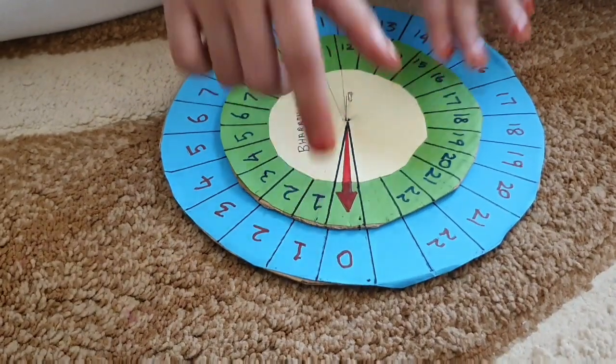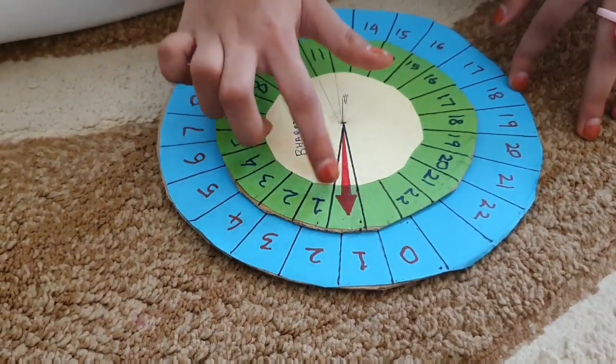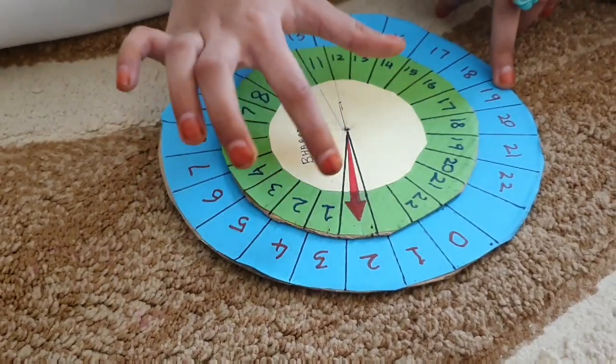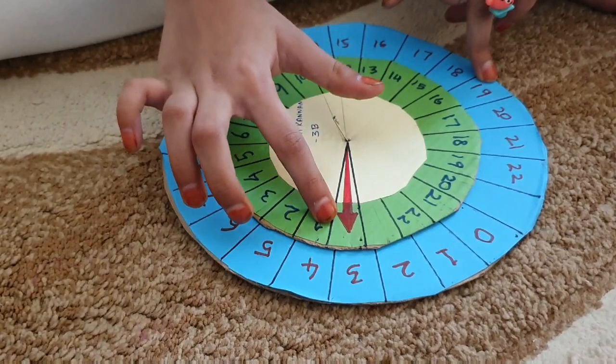My project is ready. 1 plus 1 is 1. 1 plus 1 is 2. 2 plus 1 is 3. 3 plus 1 is 4.